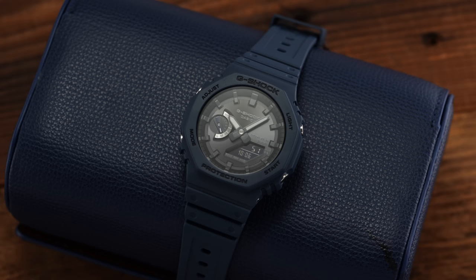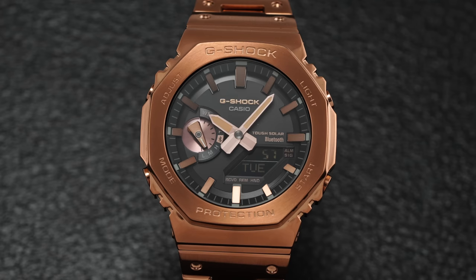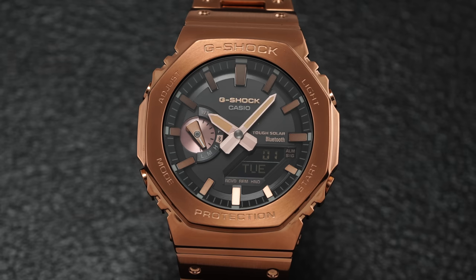Like all G-Shock models, this collection is powered by quartz timekeeping, either with or without Bluetooth to connect to smart devices. There are standard battery-operated Casioke models as well as tough solar and Bluetooth-enabled options to choose from. The general functionality and operation of the buttons are more or less the same across these variants.